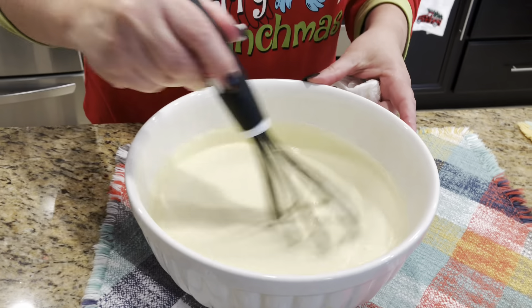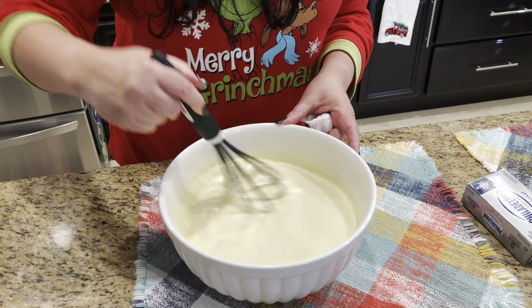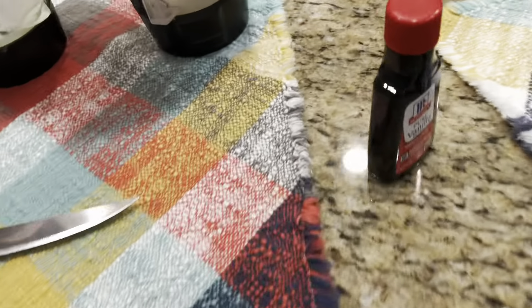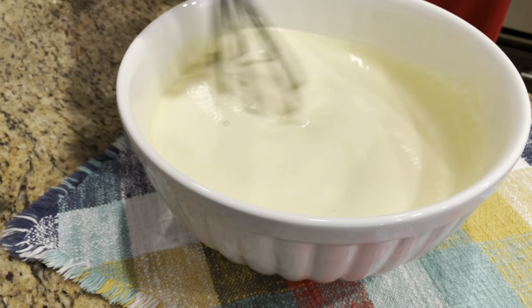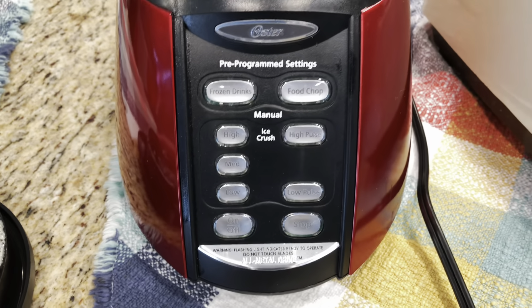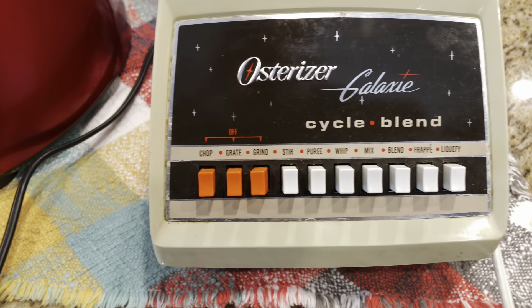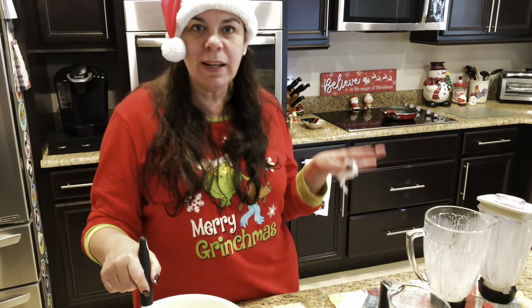While he does that, I'm going to whisk the eggs. We've got eight eggs — that's the secret ingredient, guys. Eight eggs. Don't believe the hype: not four, not six, not three, not two, not one. The secret is having eight eggs — that's what's going to give you that amazing cheesecake-like consistency. That's one of the two really big secrets about making a good cheese flan.